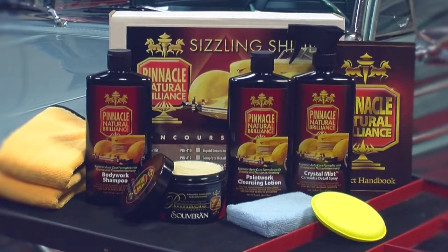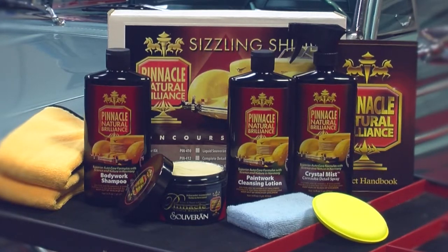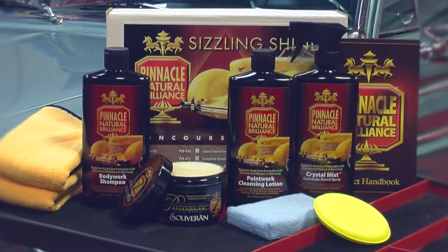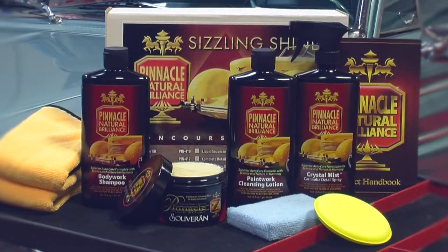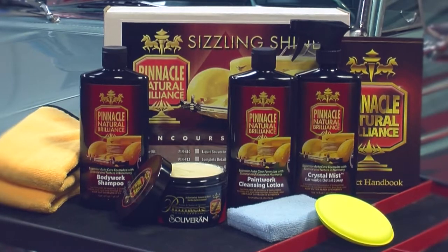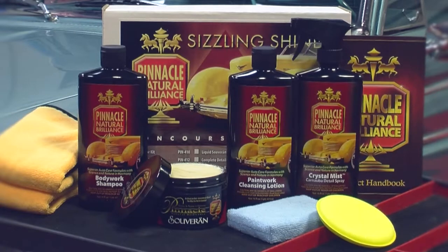The price of Sovereign and paintwork cleansing lotion, purchased a la carte, nearly equals the price of this kit. This kit is a great bargain because not only does it include Sovereign and paintwork cleansing lotion, it also includes crystal mist detail spray and bodywork shampoo, two essential products for maintaining the finish created by Sovereign.